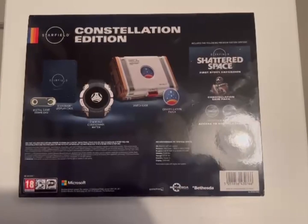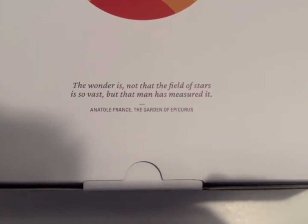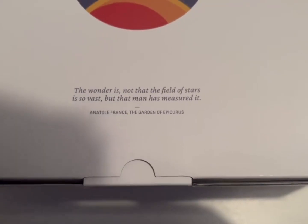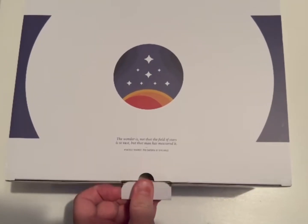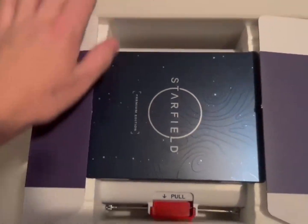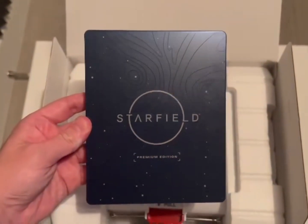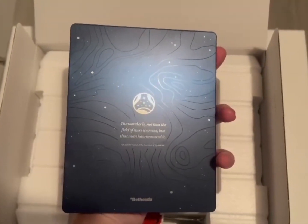Let's get this sleeve off and see what's inside. Here it is with the sleeve off — we've got a lovely quote on here. And straight away, the steelbook. That is very nice, I do love a steelbook. We have that same quote on the back as well.